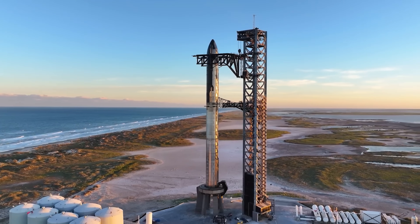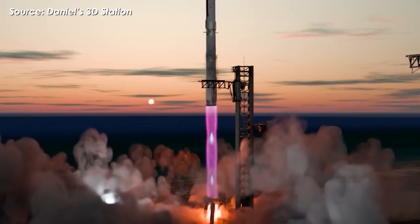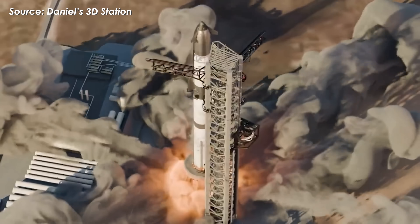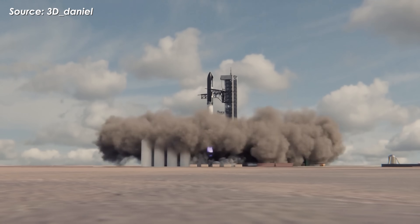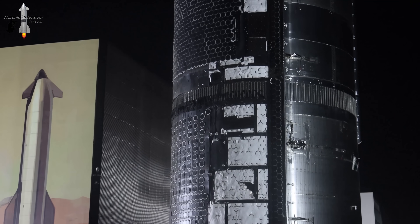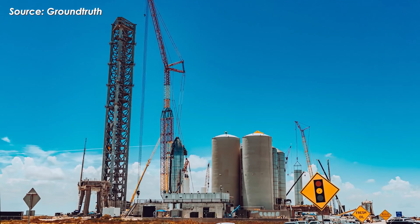So what about Pad 1? It's now down to just one final flight — Starship Flight 11 — before its role starts winding down. If all goes smoothly, we could see Starship Flight 11 take off by the end of this month or early October. This mission is a major milestone, marking the end of the Block 2 era for the Starship Super Heavy system. It also means that Ship 38 and Booster 15 will be the final version 2 vehicles launched from Starbase.